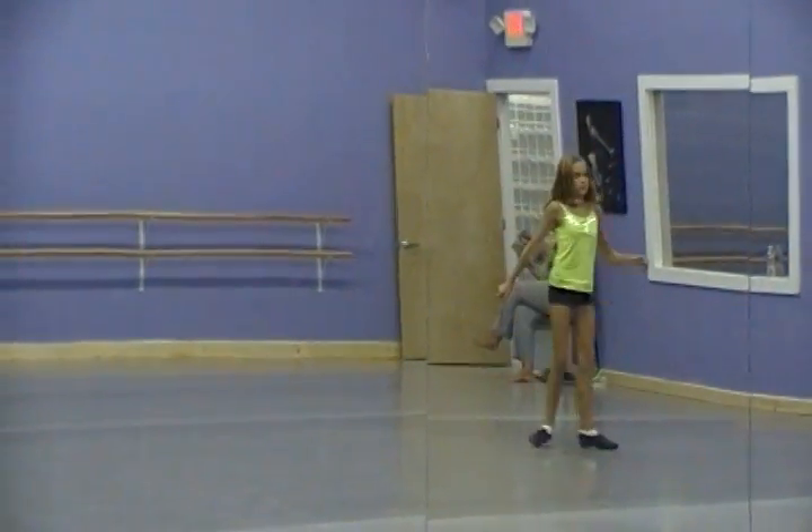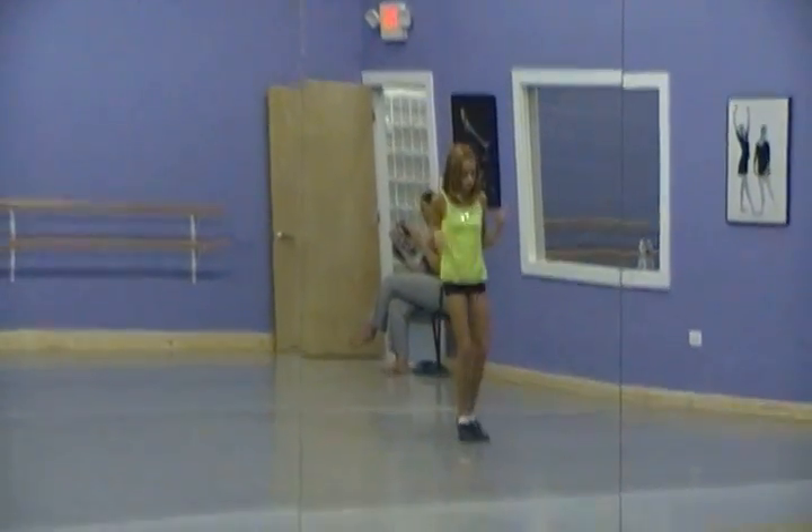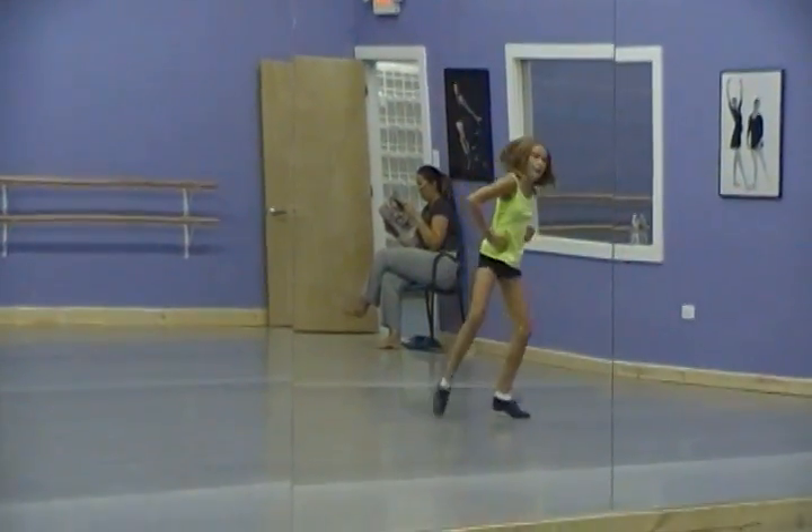Knees up. And four, five, six, seven, five, six, seven, eight.